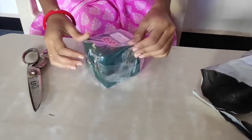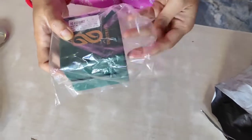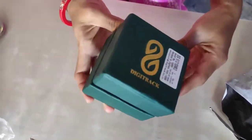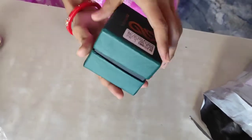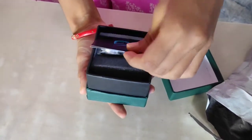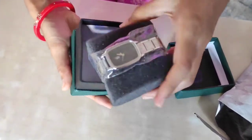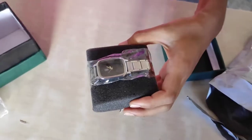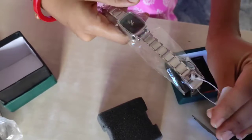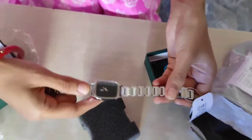The bagging is good. The box is good. This is the watch.